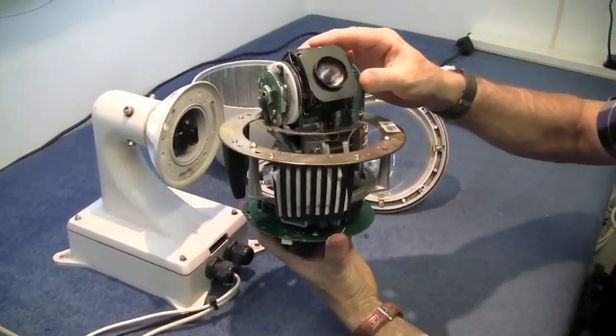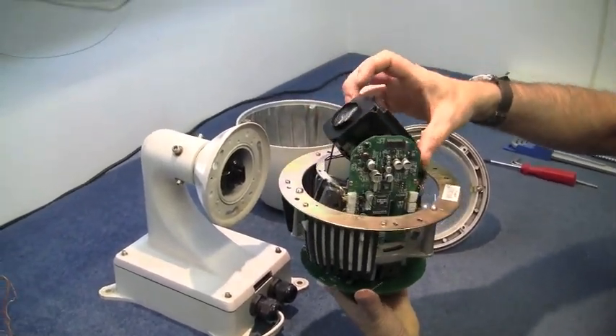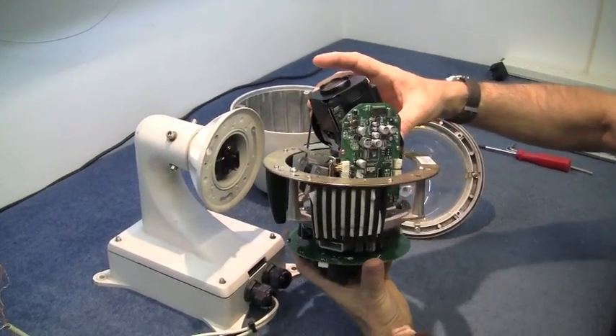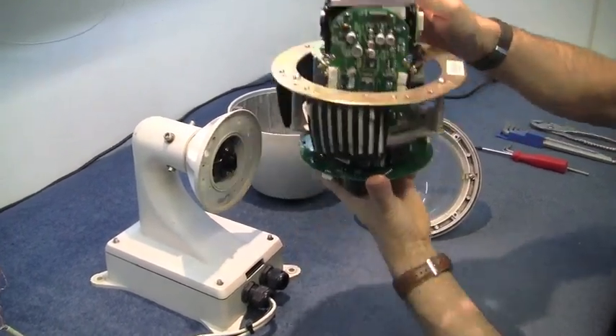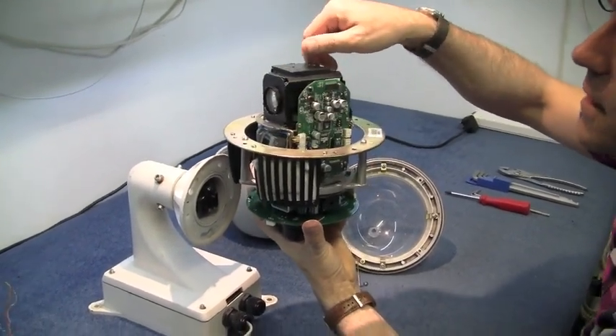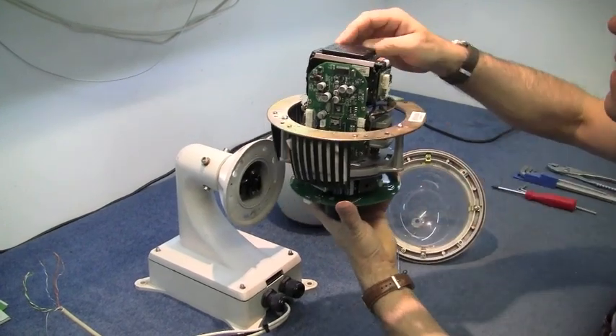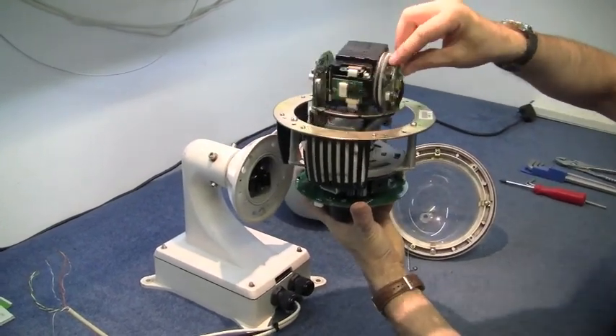I think this is 27 times optical zoom or 32 times, but we'll have a look at the numbers on the internet and see exactly what it is. I think there's a Sony chip under there. Some of these cameras will only do 350 degrees, then you have to whiz back so it doesn't tangle its cables up. But this will do a full 360.